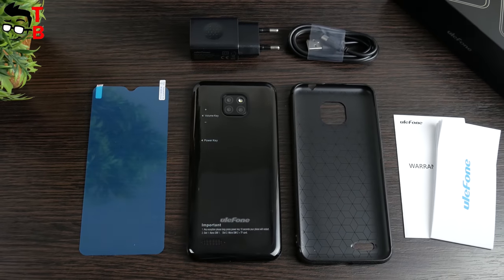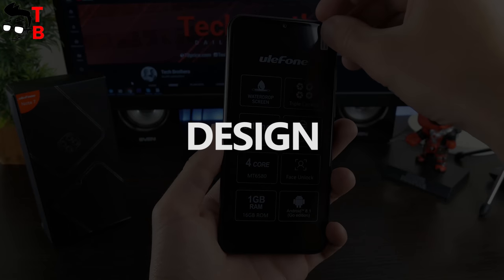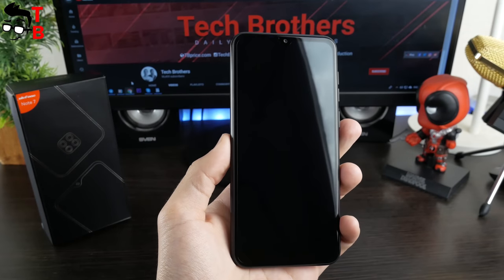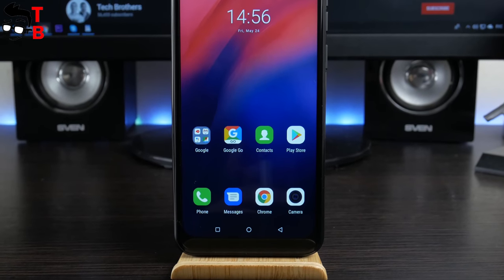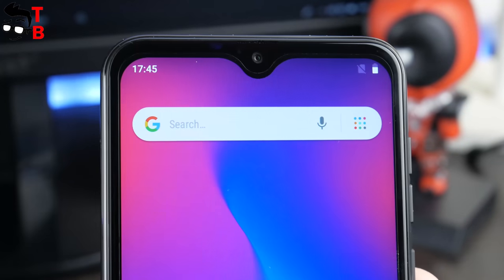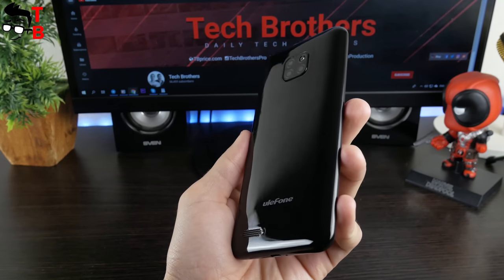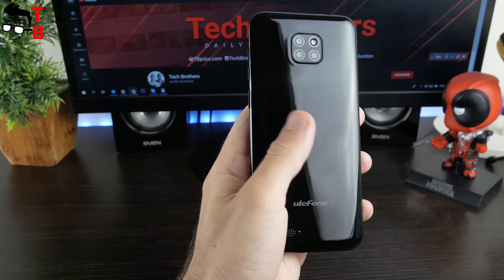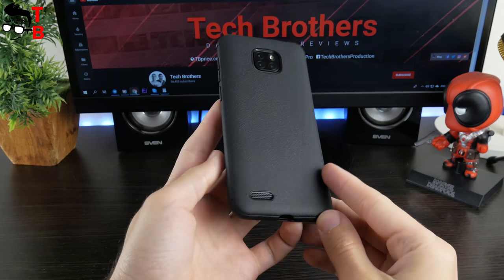Now it's time to talk about the design of Ulefone Note 7. To be honest, I am impressed by the design and build quality of this $45 phone. It has a modern design with a waterdrop notch above the display. Yes, the bezels around the screen are much bigger than mid-range or flagship devices, but they are good for an ultra-budget phone. There is a front camera and earpiece under the notch. The rear panel is made of glossy plastic. I have the black color option, but you can also choose from blue and gold. By the way, Ulefone Note 7 has a very nice protective case – it looks like leather and is pleasant to touch.